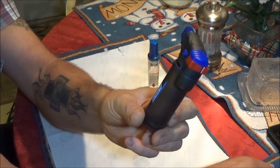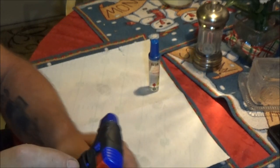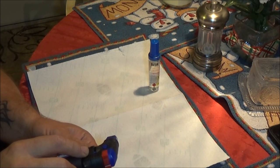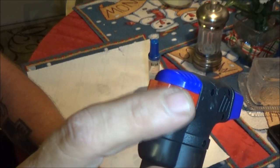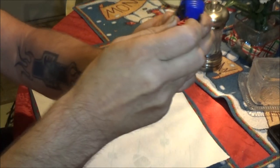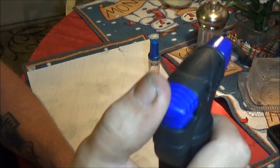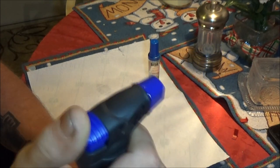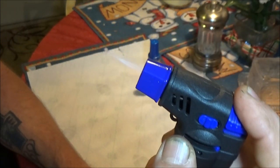To use this, it's got a lock on the side. There's the lock — when you want to use it, you push it forward or backwards so it doesn't accidentally get pushed. Right now it's in the lock position. You slide it forward and there's the torch.